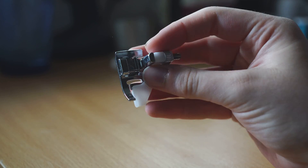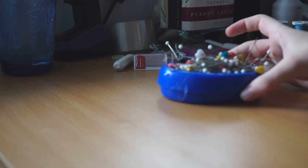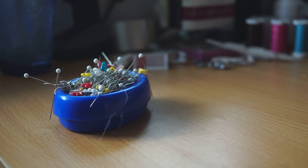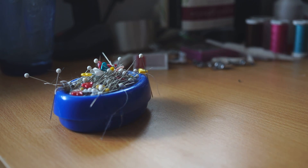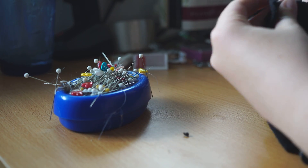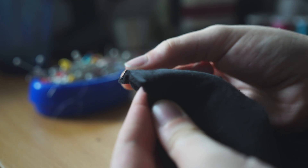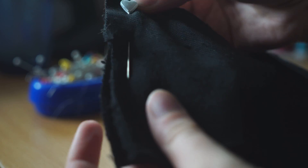Before we get into using the sewing machine, we need to know how to pin our fabric. Pinning fabric makes sure it stays where we want it. For suit making I prefer to use long quilting pins as they stay in the fabric better. Put the fluffy sides together, push your pin through the fabric and back the other side, and repeat down the length of fabric you want to sew.